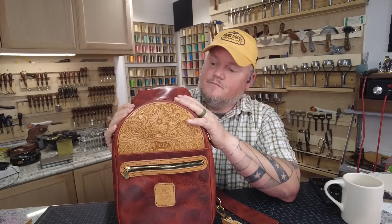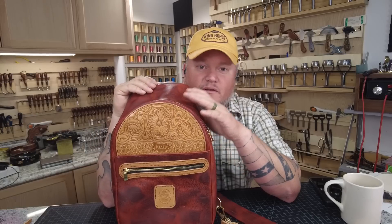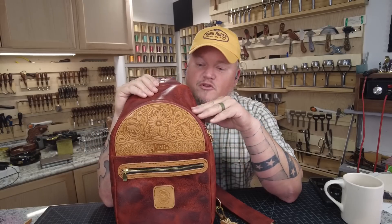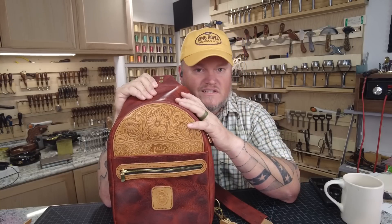Stay tuned, grab a bucket of popcorn — it is a long video, but step by step we're going to build this entire bag throughout the day. I hope you enjoy it. Thank you to Justin Boots for sponsoring this content, and let's get started.